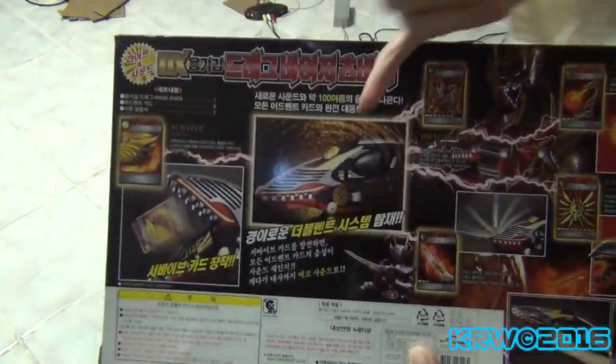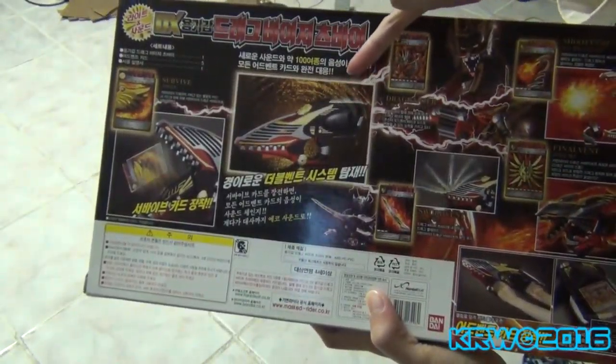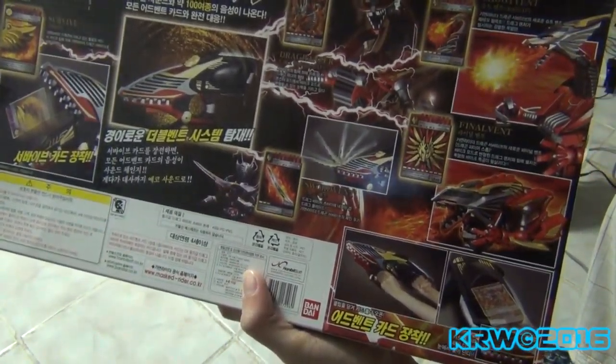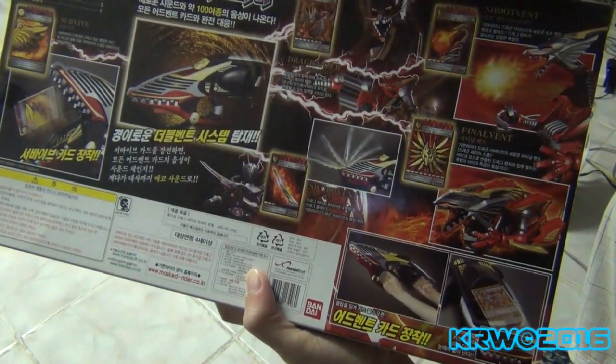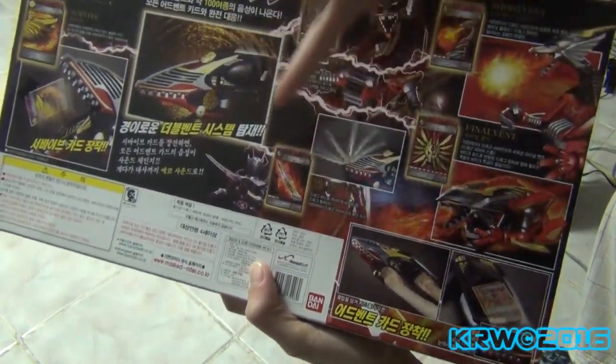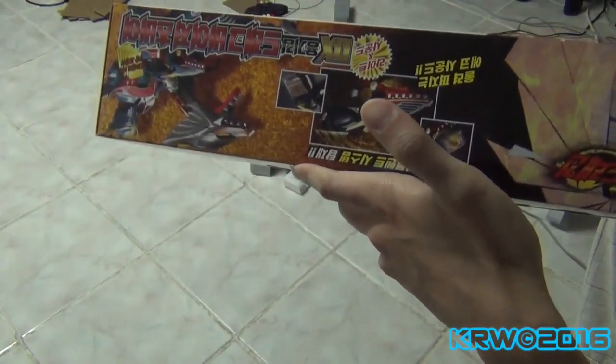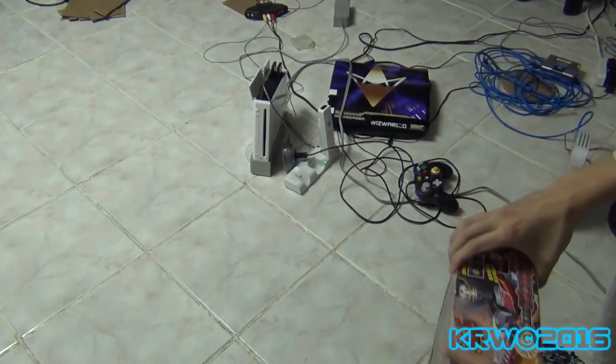So, put the survive card into the drag visor mouth and it will say 'survive'. And then it comes with five cards, so that was nice — add vent, shoot vent, sword vent, which is more like a knife, and final vent. This is going to be fun, and the reason I got this is for a prop.